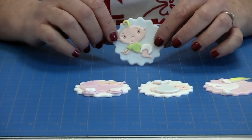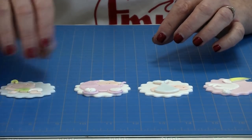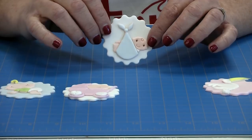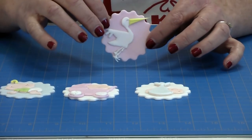We have a very cute crawling baby, a baby in a pram, a baby in a blanket, and we have the stork.